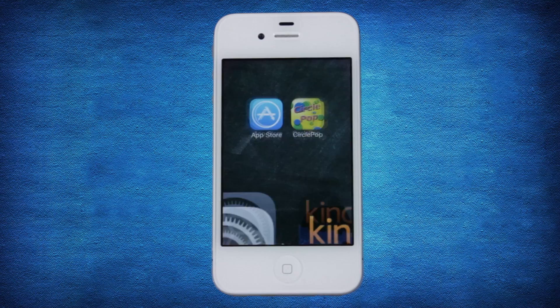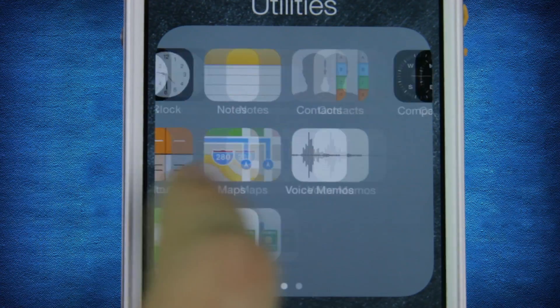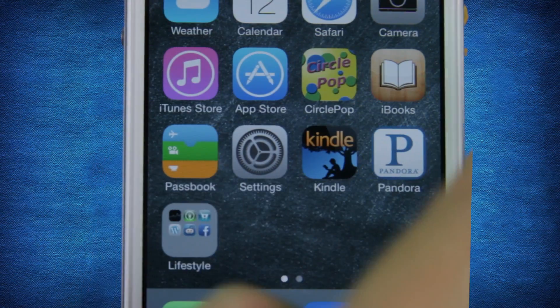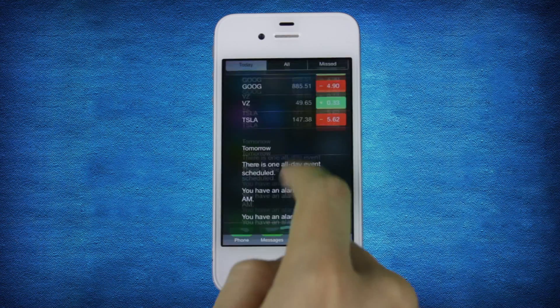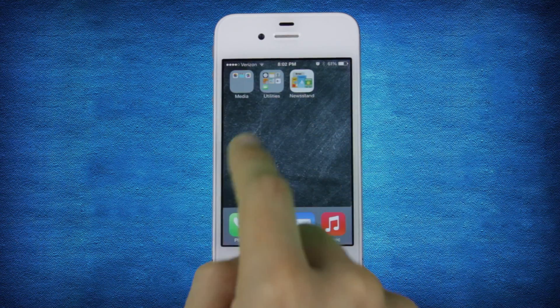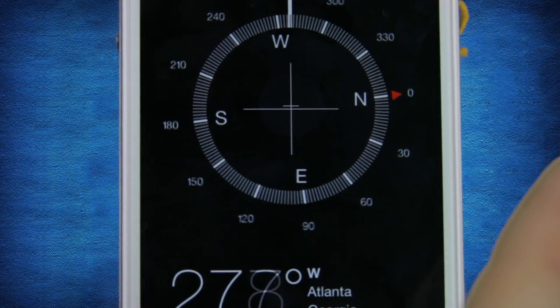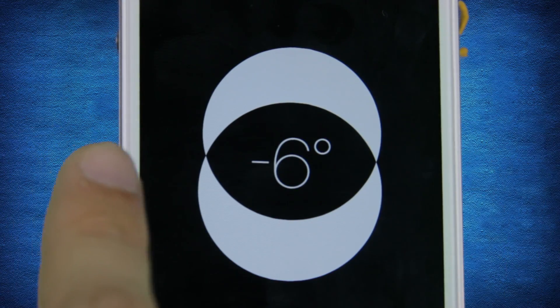Everything looks different, but do not fear. Many of the core functions remain similar, if not the same. iOS has been given a flatter, more colorful look designed to smoothly guide you from one feature to another. The Compass app performs the same function, but its design has been simplified to provide information in a less visually cluttered space.